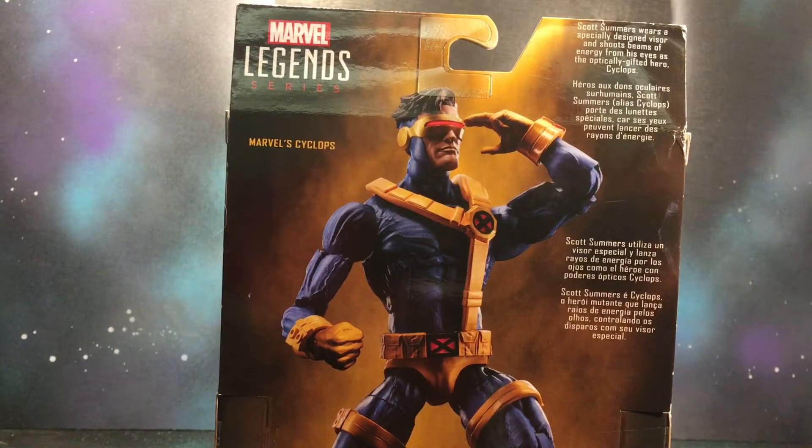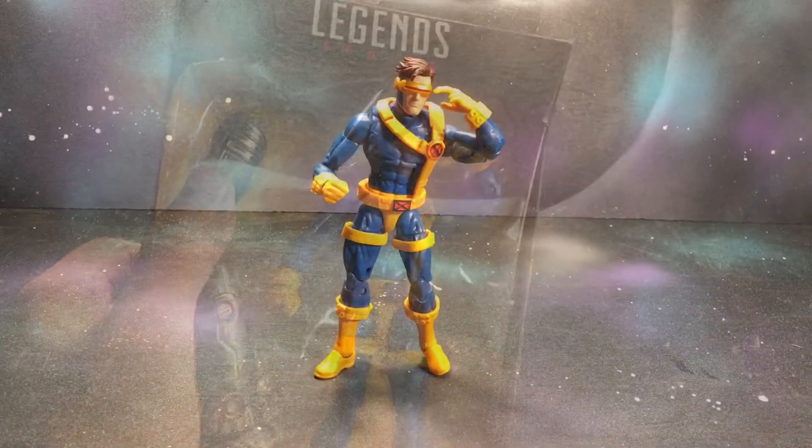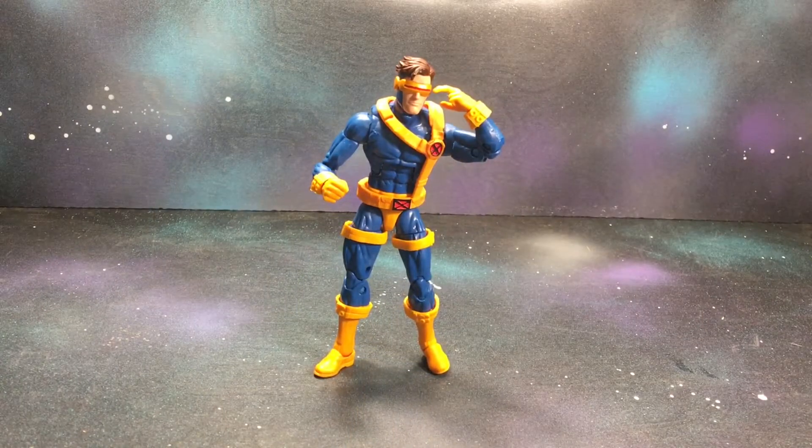Here's a quick little read-up of the bio. So we're going to go ahead and crack them open. Alright guys, here goes Scott Summers — your Cyclops — out of the packaging.